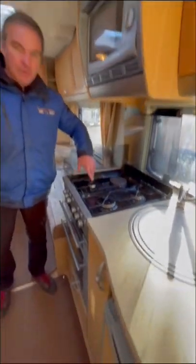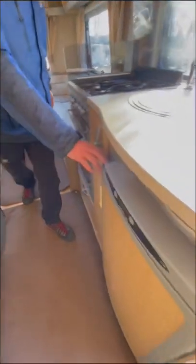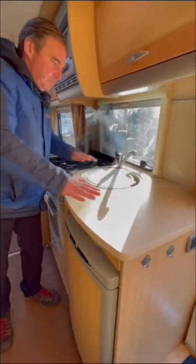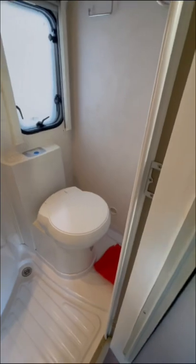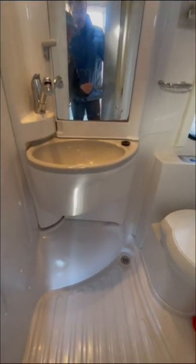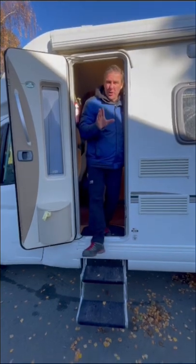We have a microwave, three burner hob with hot plate, grill and oven, three-way fridge, and a good prep area with a sink. Moving into the washroom, we have a combined shower washroom. So there you have it — the Bessacar E460 two berth motorhome.